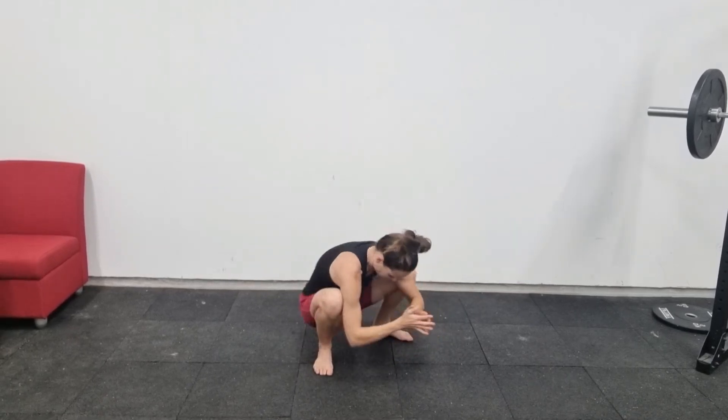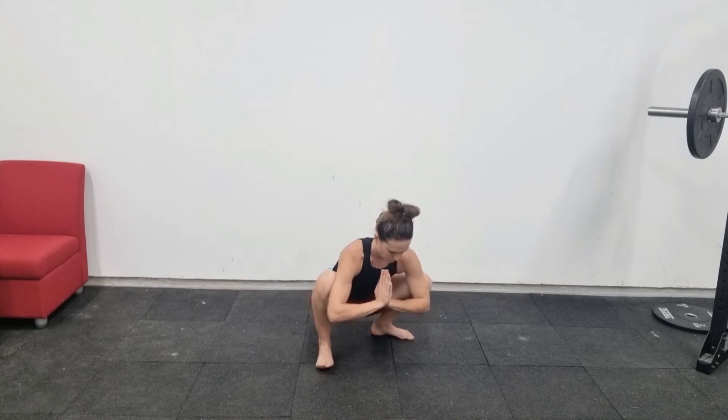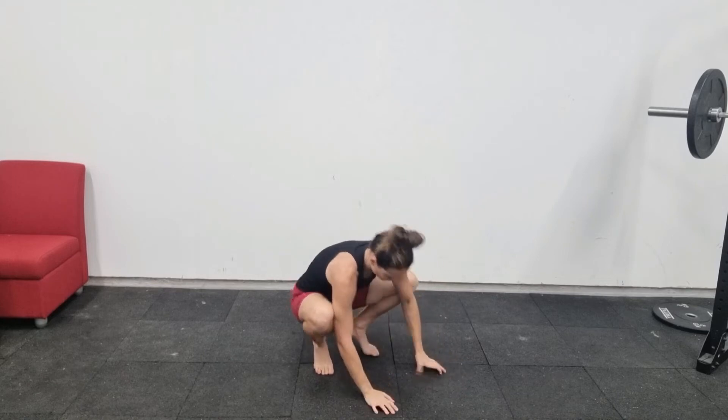This is a deep squat. It's a really great mobility exercise for lots of joints. You want to get down with your feet flat on the floor into the deepest squat that you can, with your bum as close to the floor as possible.